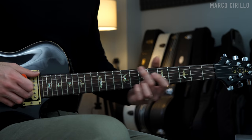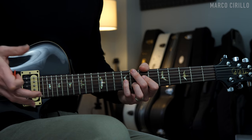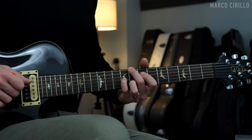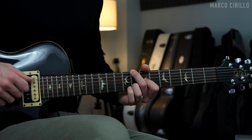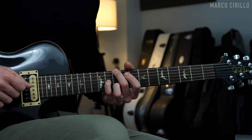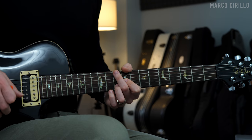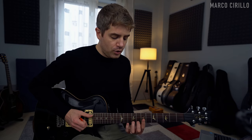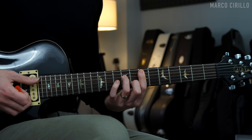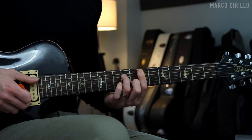We can do it with the C major chord — we are moving the E, which is the third of the C major chord, down to the second, which is the note B. Same thing for the D major, we're moving the F sharp down to the E, and also for a minor chord, we're moving the note G, which is the third of the E minor chord, down to the second, which is the F sharp.